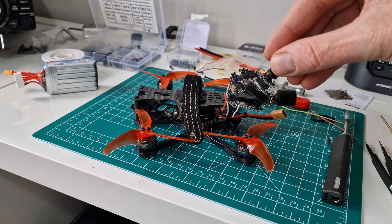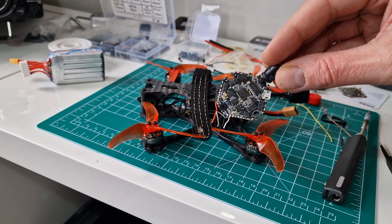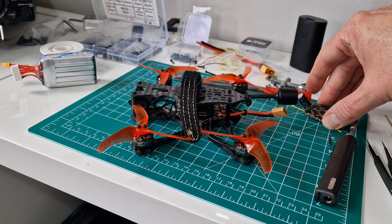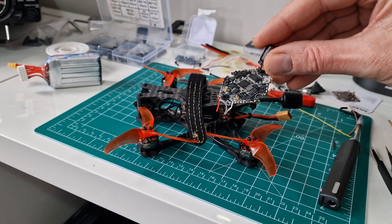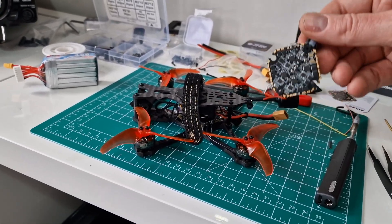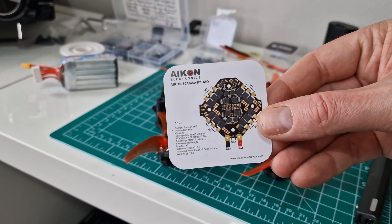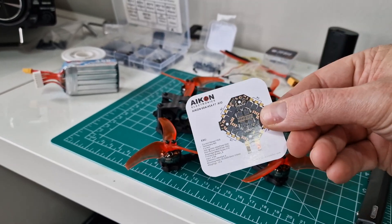This quad has, as standard when you buy the bind-and-fly, a flight controller covered in insulating tape. The standard flight controller is actually capable of 6S, which is what made me think I'd utilize the existing one. But basically I had some problems — I don't know what happened, but I think after a crash in the snow something's gone wrong and it's not arming. So I've actually gone for this — the Akon 60 — which has 60 amp ESCs, so basically four 60-amp ESCs in something that small.